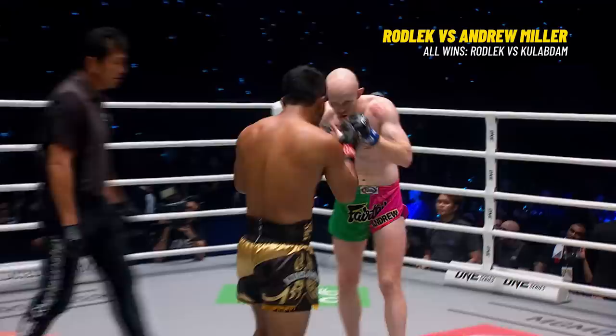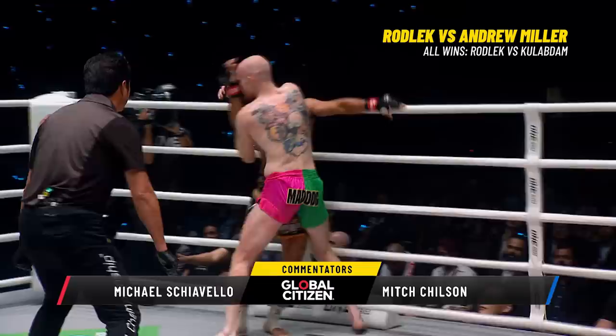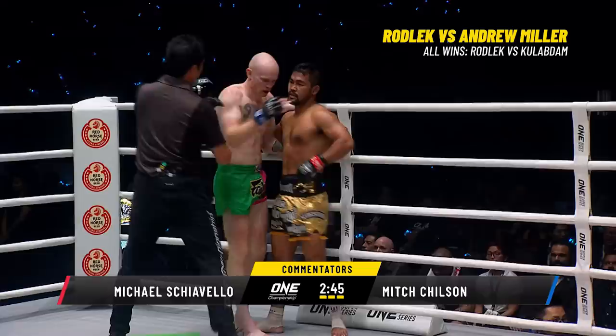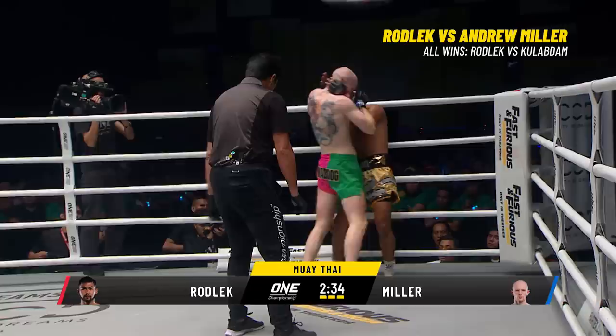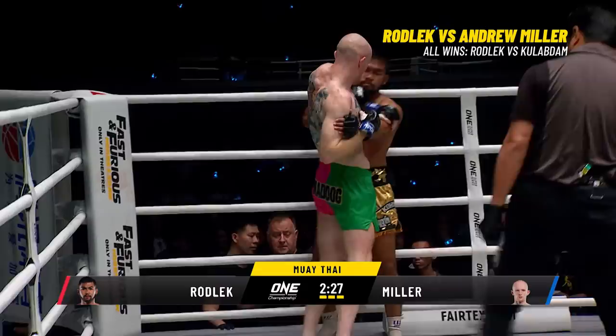Inside leg kick from Rodlek. Left hook to a right hand — Miller ties him up, pinches him against the ropes. Closes the knees but not really connecting. Mad Dog Miller and referee Onari keeps it clean. Rodlek skips forward looking for the power side — a short popping overhand right from Rodlek. Miller's doing a good job of shutting down the hands of Rodlek by initiating that clinch, using his reach advantage to spread his arms out and draw him in.